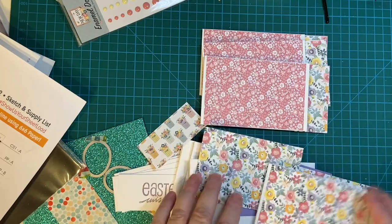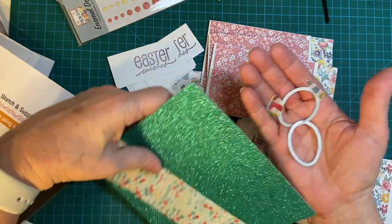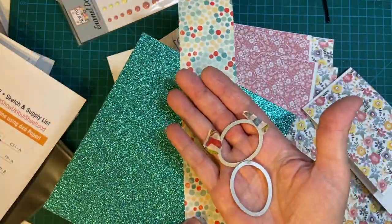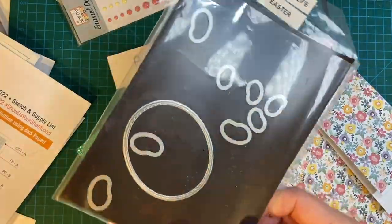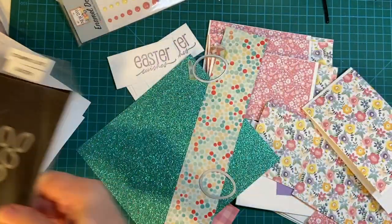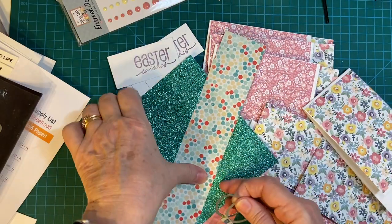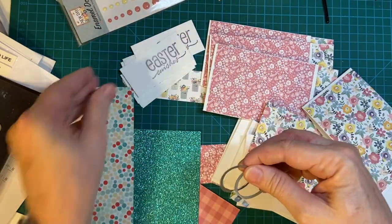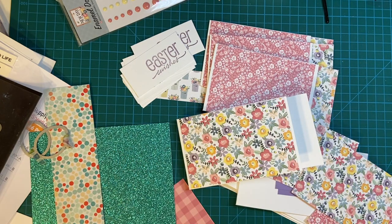We have a few more left to go, and then I'm going to be cutting out these really cute eggs from glitter paper and pattern paper. These eggs are a die set from Stamps of Life, and they come with some jelly beans too, but I'm just going to be doing the eggs today. I'm going to be putting them on this side here. So let's put 10 minutes on the clock and get started.